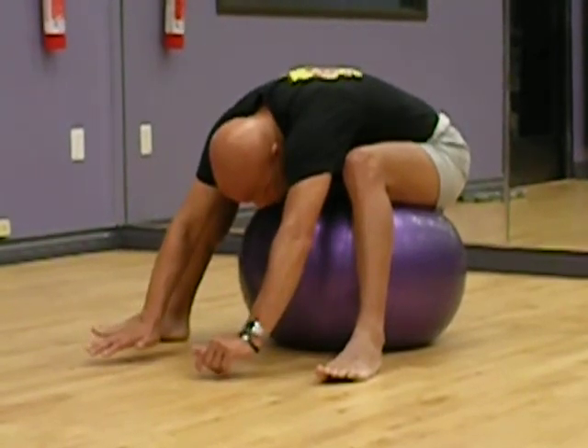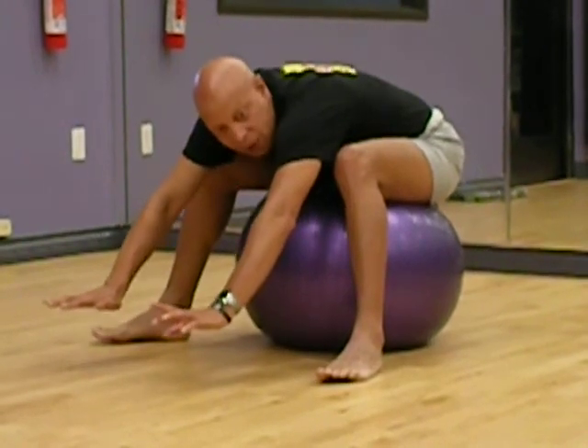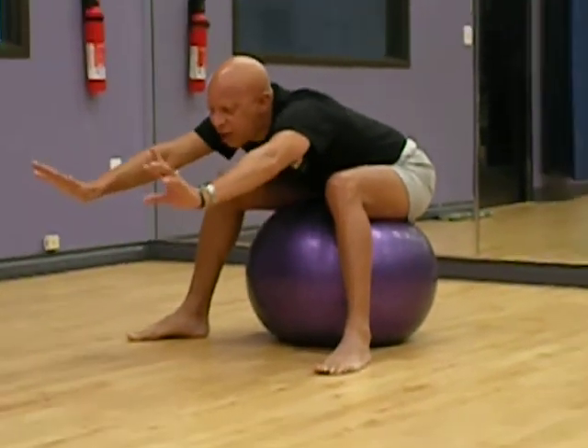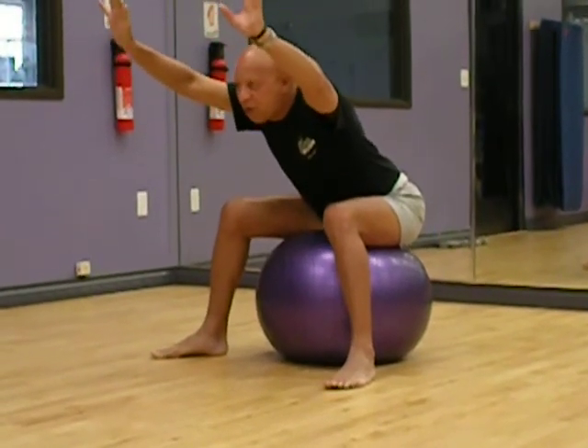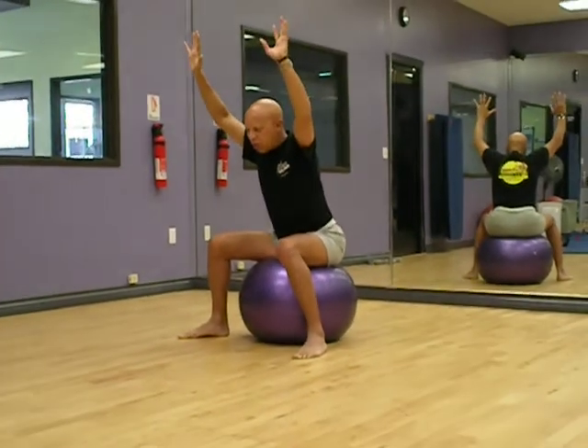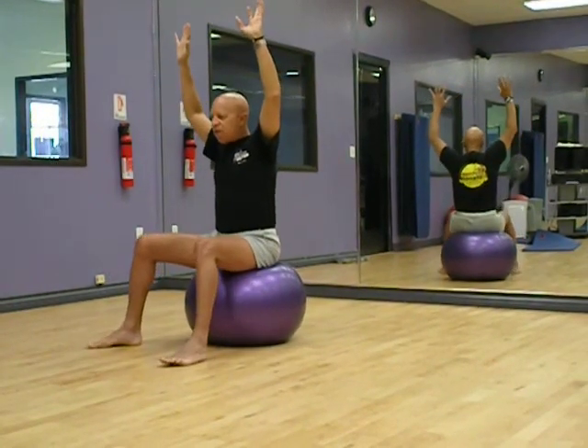Look at how low I've come down to the ball. Now take a deep breath. For those of you that want a little bit of a challenge, reach out with your arms first, lift yourself up with your hands, and really put a little bit of pressure on that lower back as you step forward and step forward.